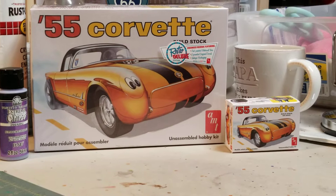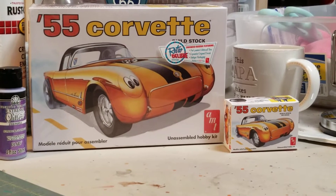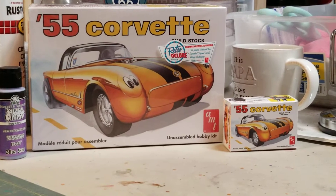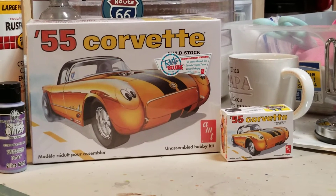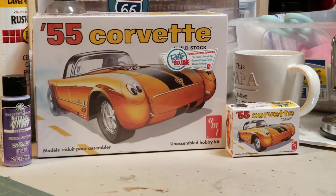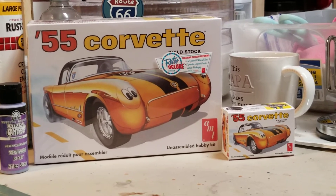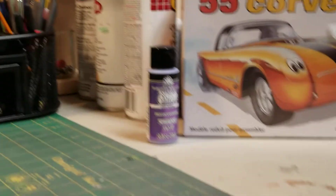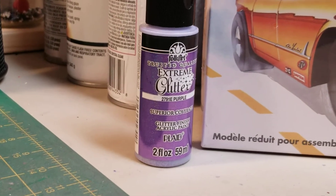All right, let's try to get on a little bit more of a positive note. This is the build I'm going to do for Veronica — it's the '55 Chevy Corvette. I think I'm going to do it pretty much stock, maybe with a nice set of rims, and I'm also doing it in this extreme glitter purple.